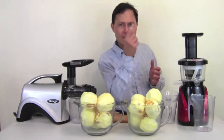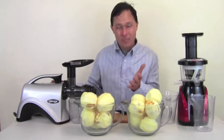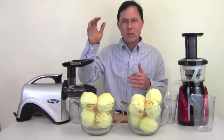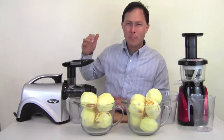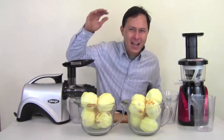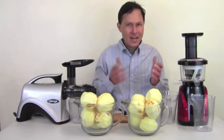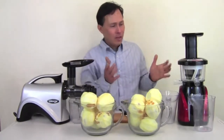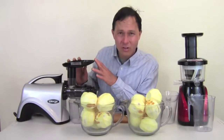Both are slow-running machines. The Slowstar is the slowest running juicer available in the US, at 47 RPMs. The lower the RPMs, the higher the nutrition you'll get. The Omega NC800 runs at 80 RPMs — not much faster, so I wouldn't expect a magnitude difference in nutrition. Anything around 100 RPMs and below is considered a slow juicer; anything above that — 1700 RPMs and up — is a high-speed juicer. High-speed machines are louder and tend to oxidize the juice more, resulting in lower nutrition.